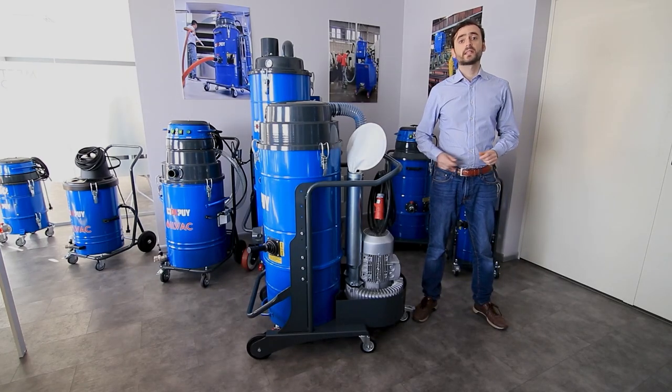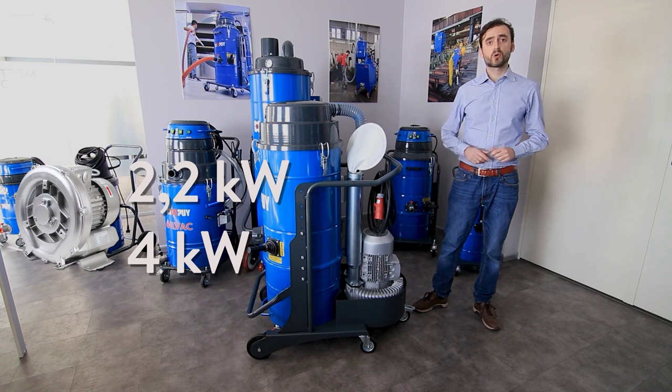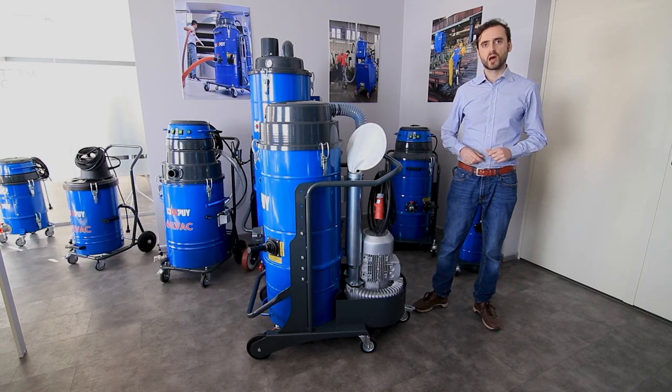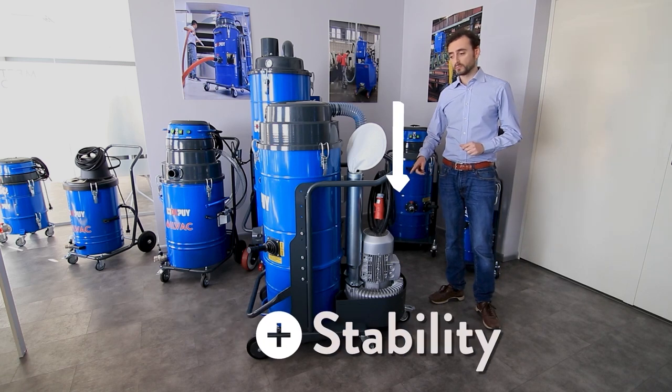The W3 Infini can be equipped with a 2.2 or 4 kilowatt powerful three-phase side channel blower. As you can see, it is placed on the bottom back of the unit.